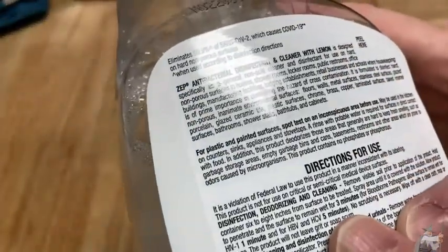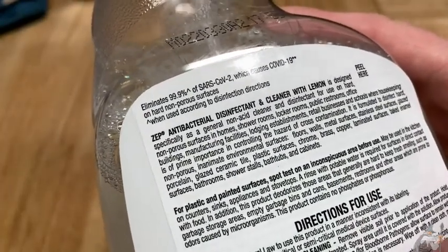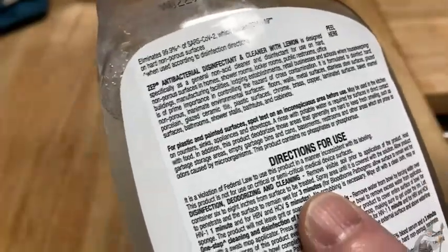You can just use this to clean areas if you want to disinfect. You just spray it and read the directions — make sure you follow the directions. You're supposed to let it sit for three minutes, so it penetrates, and then you dry it.